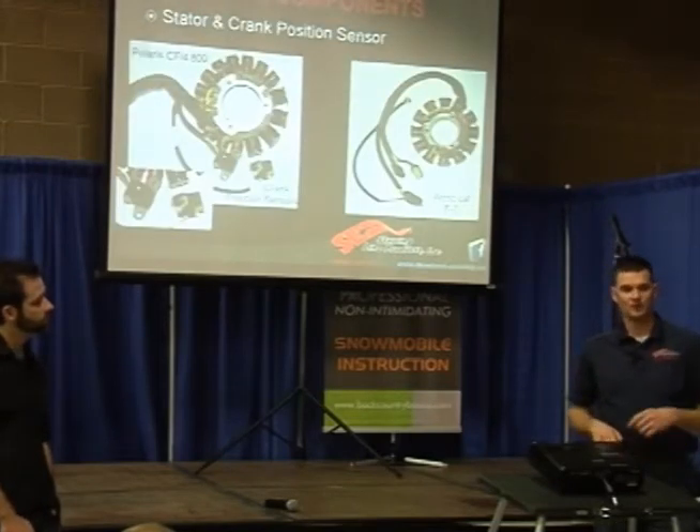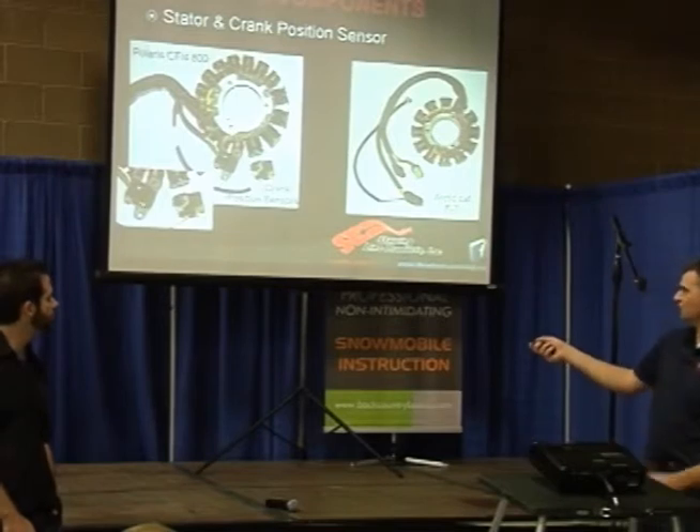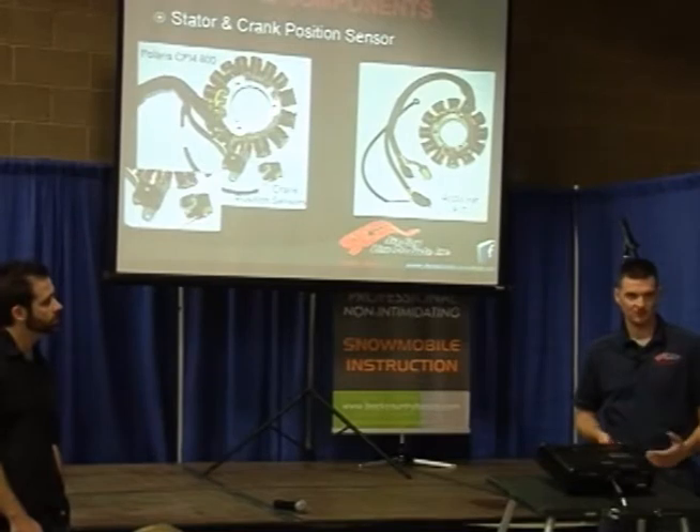This is where your crank is, so it knows when to squirt the fuel, but it also knows when it needs to spark. That's how it figures out its spark timing. Sometimes they'll use one of these for spark, and sometimes they'll use one of them for injectors. Every manufacturer does it a little bit differently.